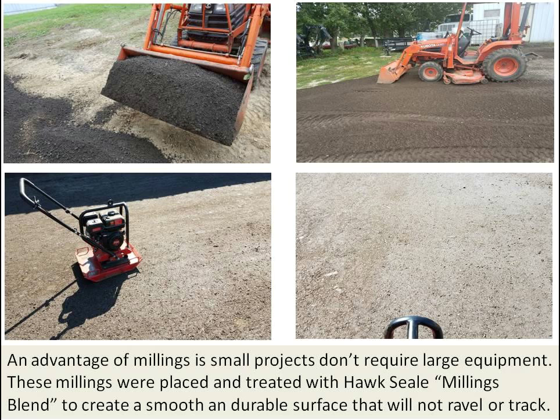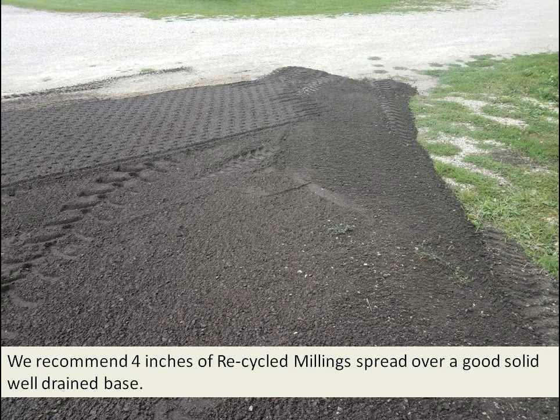An advantage of millings is that small projects don't require large equipment. These millings were placed and treated with Hawk Seal Blend to create a smooth, durable surface that will not crack, using small equipment that most everybody has access to.